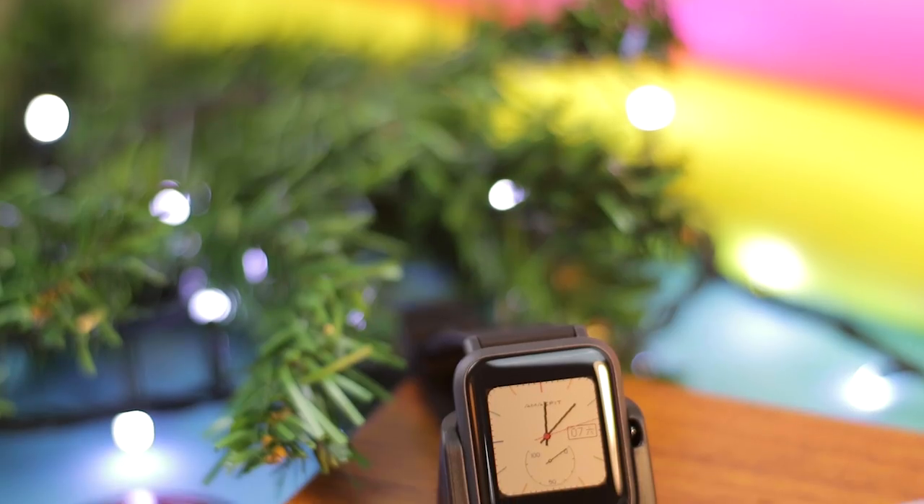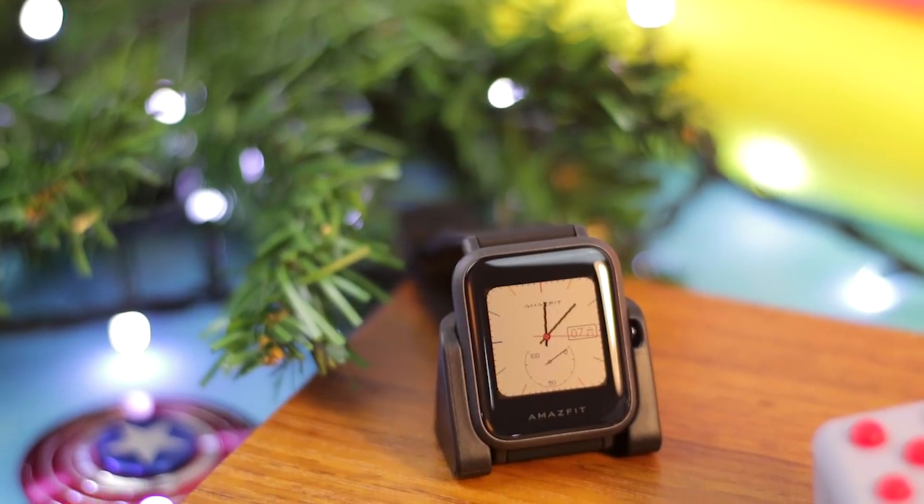Out of the box, we have our smartwatch and a nicely included charging dock. So you might say this is just a typical smartwatch that has the same features as the other smartwatch.